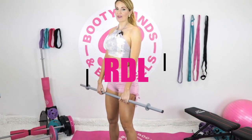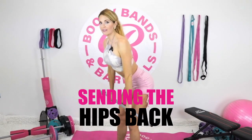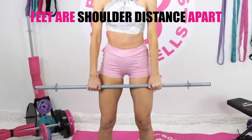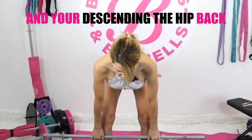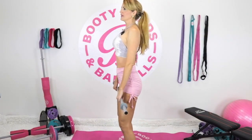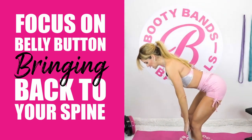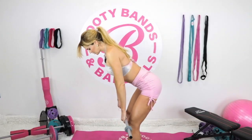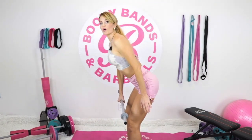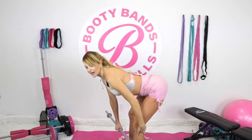My next favorite is the RDL — Romanian deadlift, also called the straight leg deadlift. It's similar to the deadlift, but with a soft knee; instead of dropping the knees, you're sending the hips back, bar close to your body, going to about shin height and back up. This one is very important for activating your core to protect your lower back. Focus on pulling your belly button back toward your spine — your whole transverse abdominals keeping everything tight. Send all your weight through your heels; your toes might slightly lift, and that's okay. This is a great one to help with cellulite.